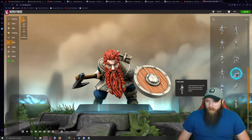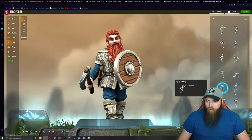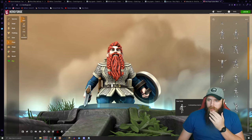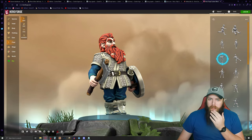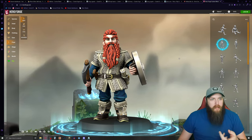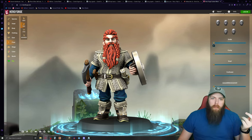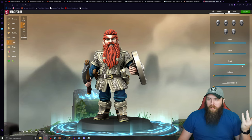My dwarf is pretty sturdy, not very talkative or charismatic. For the face, right now he's smiling but I can make him snarl with the teeth showing — that could be cool.